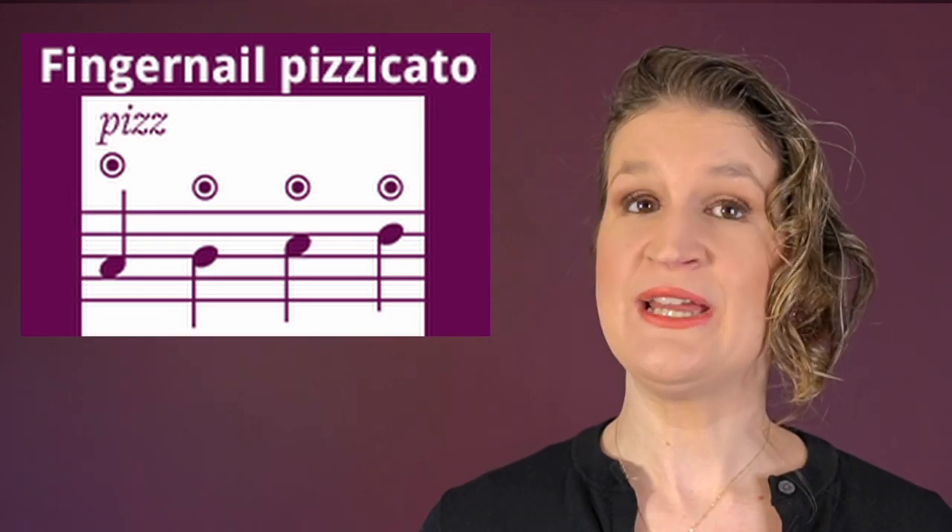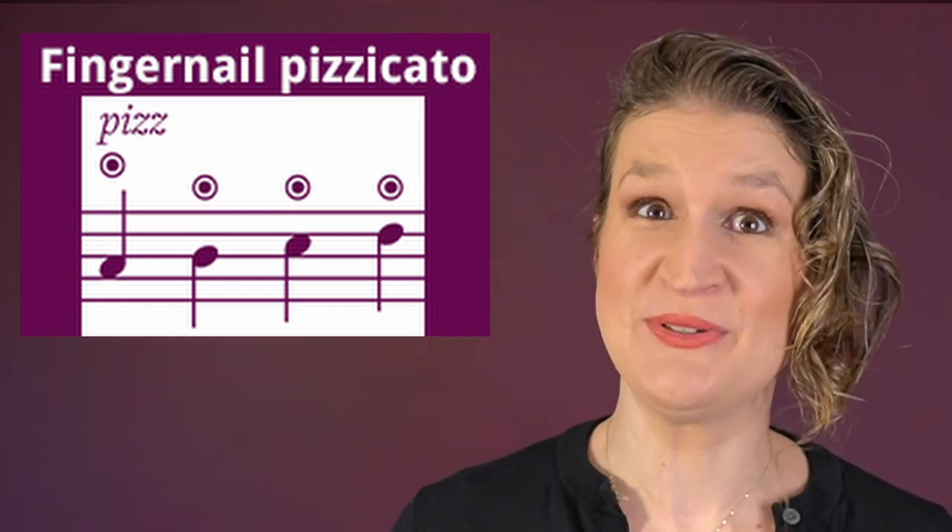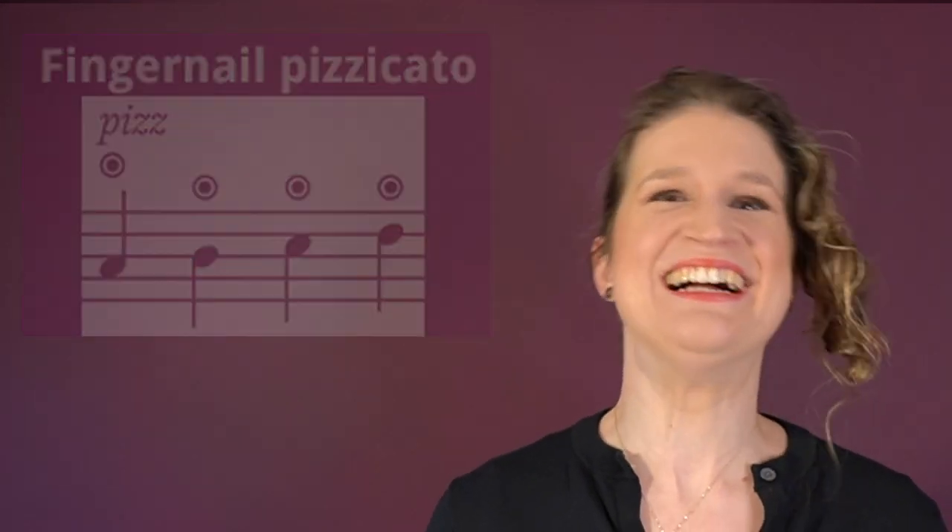Fingernail pizzicato is pizzicato with the fingernail instead of the pad of your finger. That's hard for most violinists as we tend to keep our nails very short.